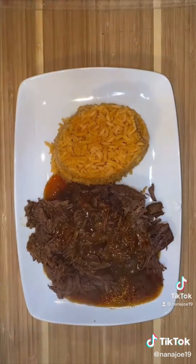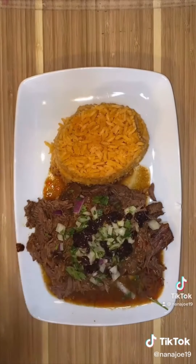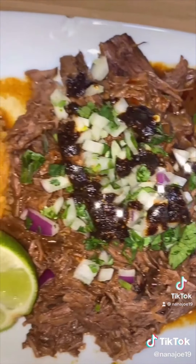Or you can just serve it like this with a little bit of rice, add your cebolla and cilantro, a little bit of chili oil or turtle sauce, some lime and there you have it guys. Hope you guys like my recipe.